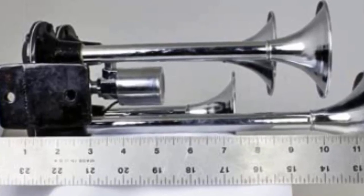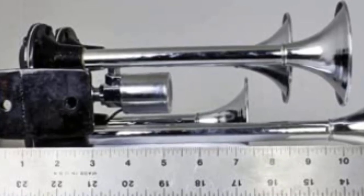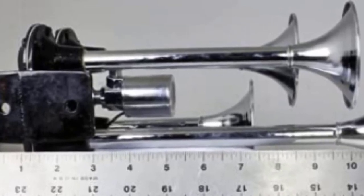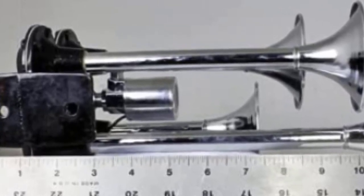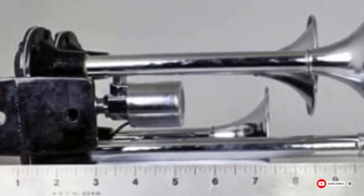Unfortunately, you'll need to be careful with this system as the compressor can seize up. You'll also want to replace the air line with one of higher quality so that it will be more durable. You should also check the entire system after installation because the fittings can leak.